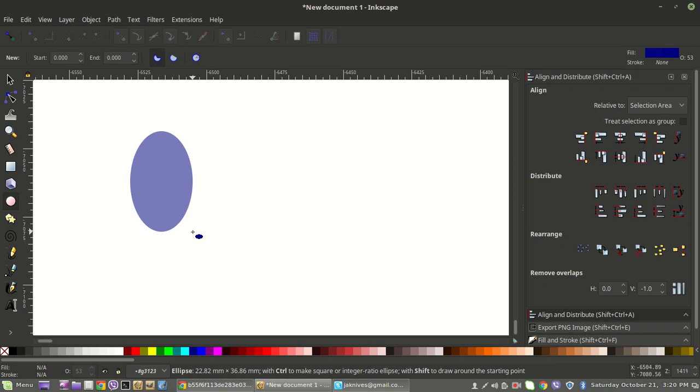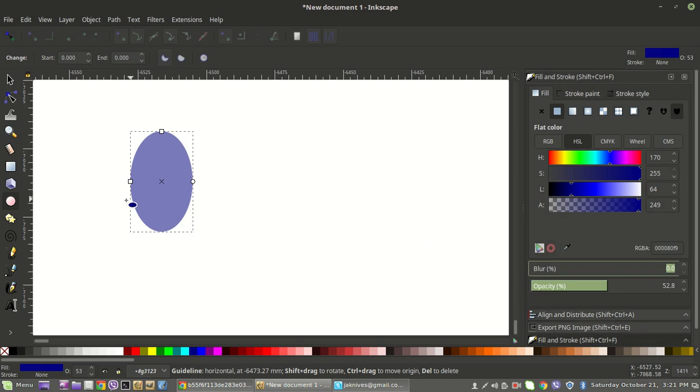It looks kind of like an egg, but that'll be fine. I'm going to run through this kind of quick so you can just get an idea, and you can play around with it and create the shapes the way you want them. Something that helps quite a bit is you'll go to Fill and Stroke after you create the shape and turn your opacity down to about half. That way you can see through it and see where things are overlapping.